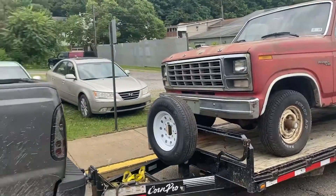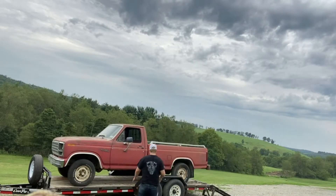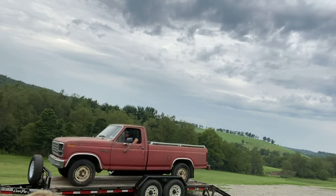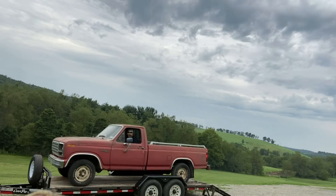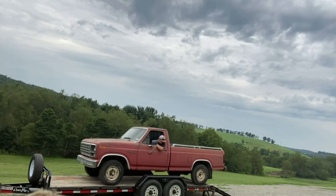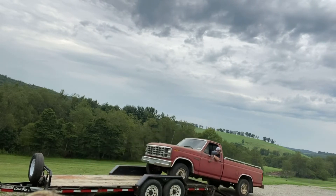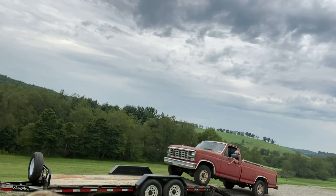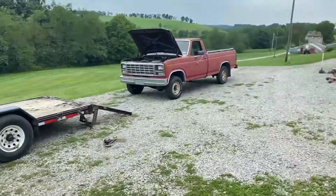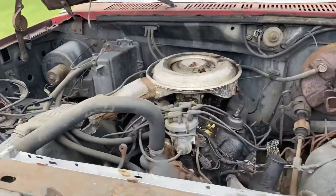Loaded — ramps are set up, I'll just strap it down and bring her home. You guys just saw me get it off the trailer, now it's home. Fired right up. This one's four wheel drive, little 302 automatic.